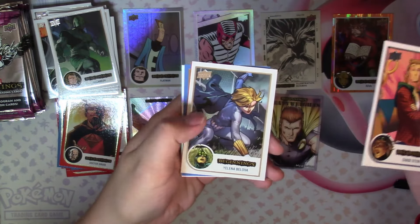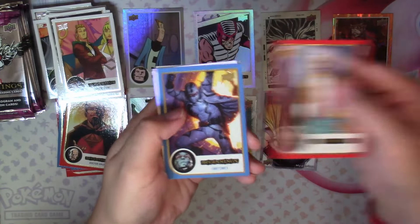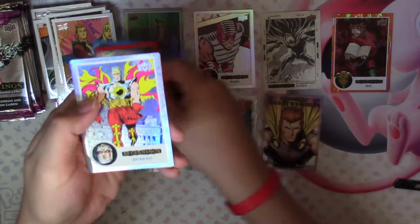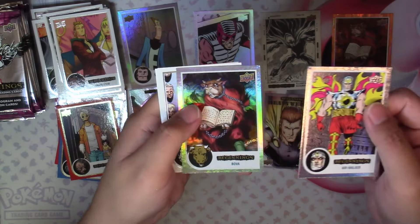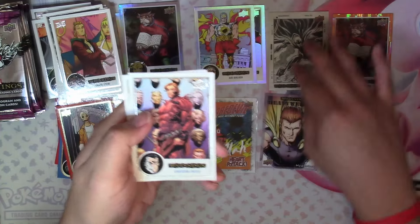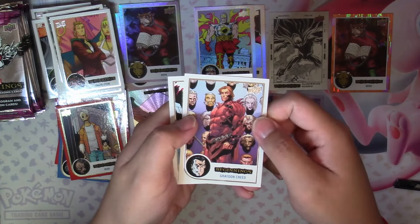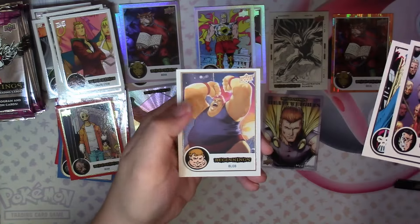Next we have Chase Stein, Yelena Belova, Red Beak, Phantom X in Blue, a Flip Defex Air Walker, and a Rainbow Bova. So it's possible to have a Flip Defex and a Rainbow card in the same pack. Then we have Graydon Creed, Dr. Demonicus, and Blob.